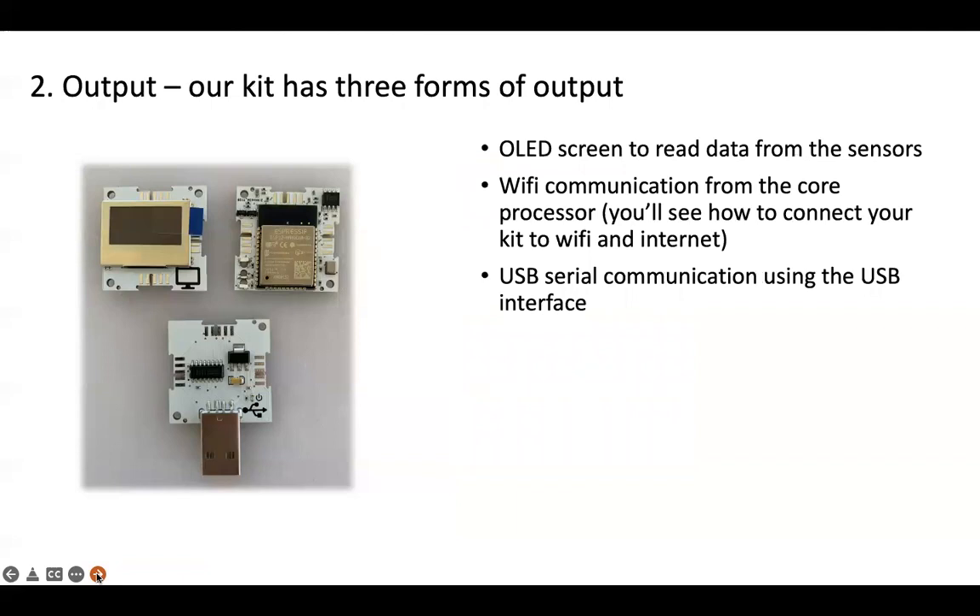For output, our kit has three forms. The OLED screen to read data from the sensors, Wi-Fi communication from the core processor — you'll see how to connect that to Wi-Fi and the internet — and USB serial communication using the USB interface.